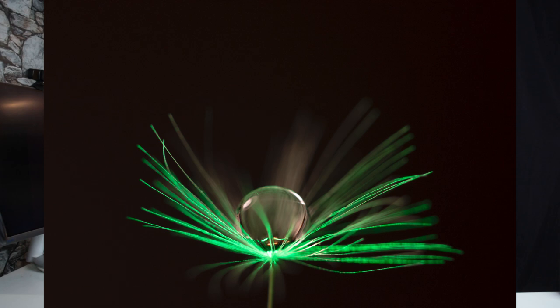Good day my dear friends, welcome back. Today I'm going to be showing you the most simple way of how to light your dandelion clock up, or your macro subjects, for under £10. So if you're interested in pictures like this, stay tuned.